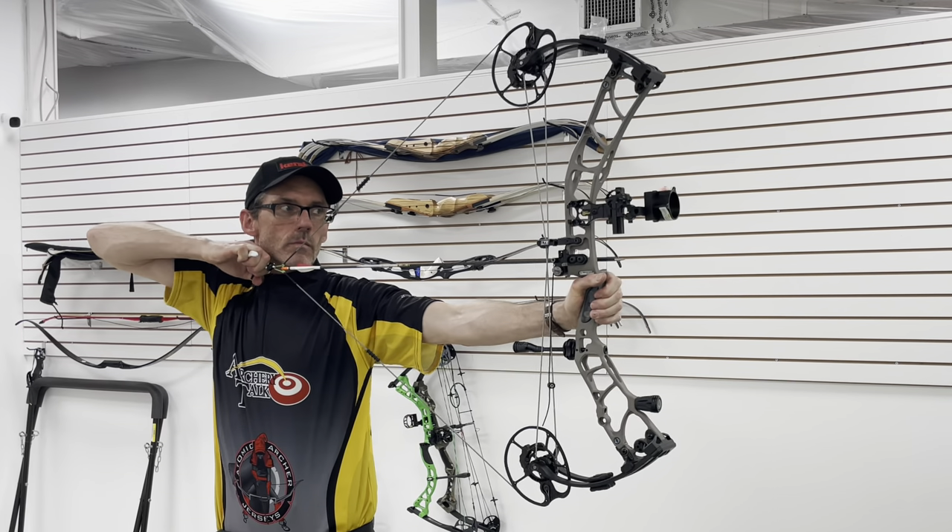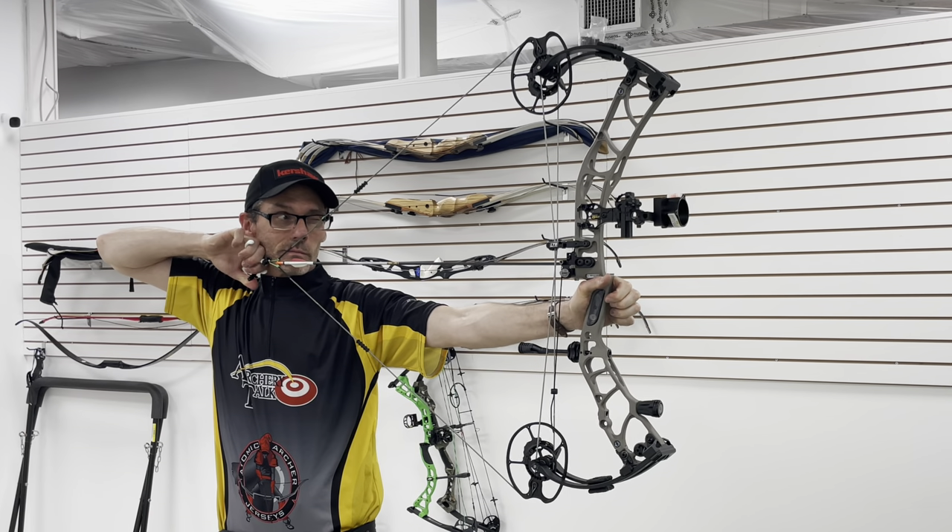The bottom line is the Elite Omnia performed super well on the chronograph — between five and seven feet per second under IBO, which is very good. I've had very few bows do better than that, especially speed bows which often come in a little inflated. So if you've been waiting for an Elite that can really shoot fast arrows, this is the one for you. At 80% let-off the cam doesn't really feel like a hyper-aggressive speed bow; at 90% you feel a bit more of a hump into the valley at full draw, but realistically it still doesn't feel like a bow going that fast. That's about all I've got for you — please like, share, and subscribe, it helps the channel an awful lot, and we'll see you again soon.